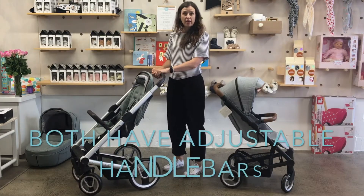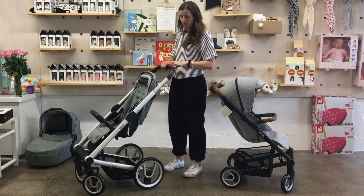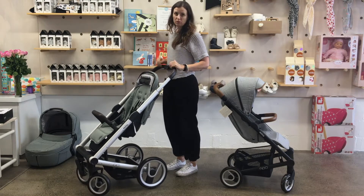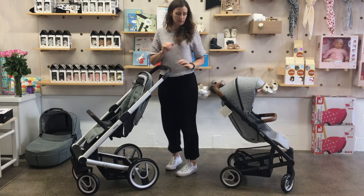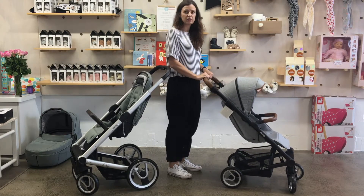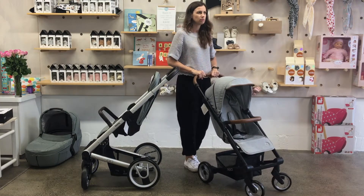They've both got adjustable handles as well. With the Aigo you just squeeze the button here and as you can see it goes quite high — it's suitable for quite tall people; I'm quite tall and that's too high for me. With the Nexo it doesn't quite go as high, and I find that quite comfortable.